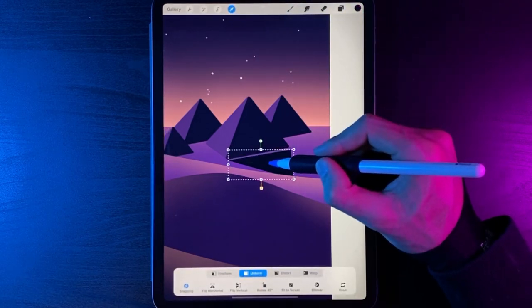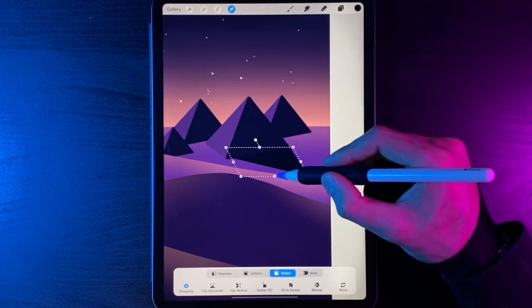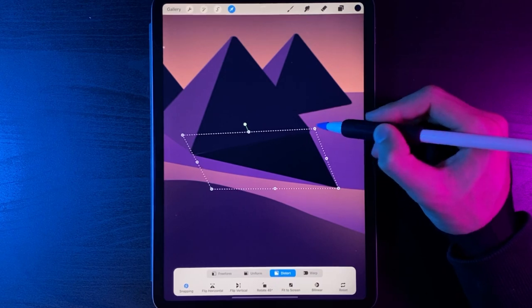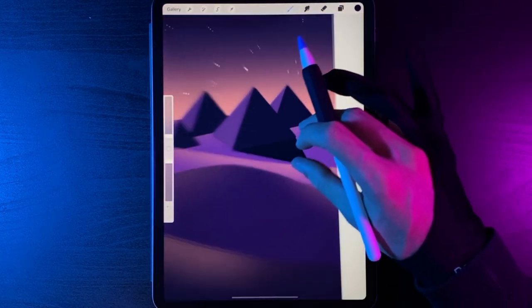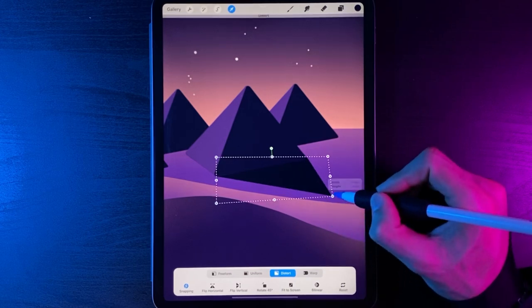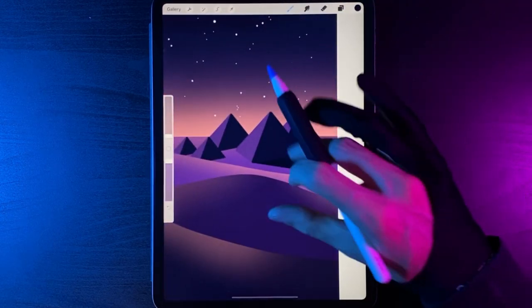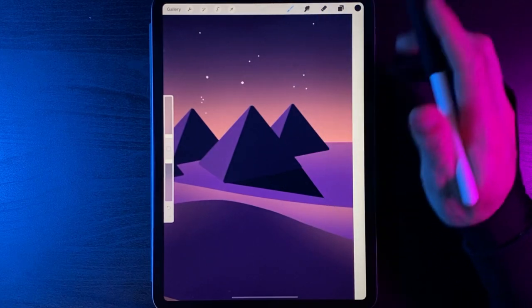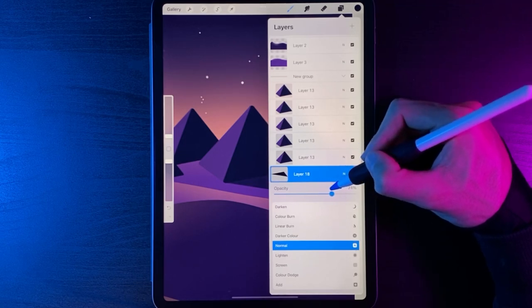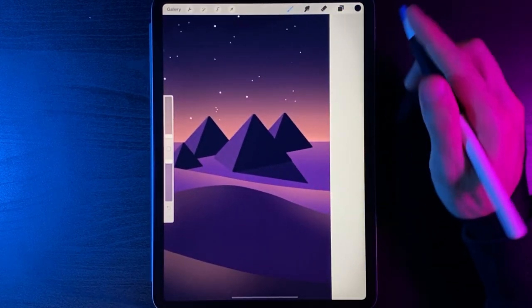Grab your cursor and use Distort to move and scale the shadow as needed — maybe drag it further to the right, making sure the triangle points link up to the pyramid points. Something like that looks good. You may want to use Distort one more time to pivot the shadow so the angle faces away from the moon. The shadow is a bit too dark, so go to your layer and lower the opacity down to around 70%. Now we have our pyramid shadow on the ground.